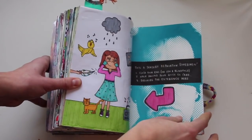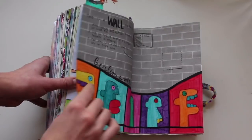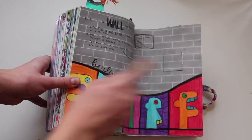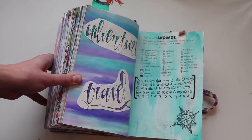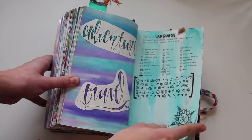This is a sensory deprivation experiment, so I drew this girl over here. This is a wall — you're supposed to cut a hole in the wall, which I did, and I colored it like the Berlin Wall. This is a language — pretty much you're supposed to write a story about it, and I wrote these words over here with a watercolor background.